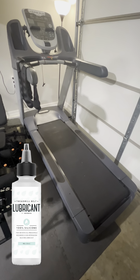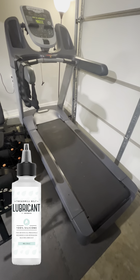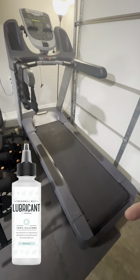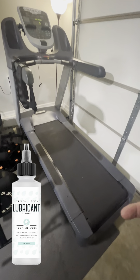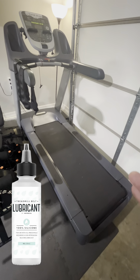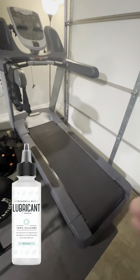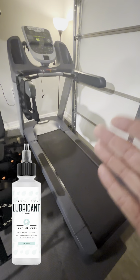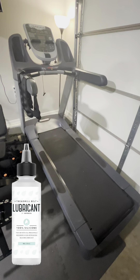There's only an approved type of treadmill lube that you want to use. That way, it ensures that the belt is moving consistently and also smoothly. The drier it gets with dirt getting in between, sweat, everything in between, it could damage and shorten the life of your treadmill. I do have a Precor 833, a TRM 833 from CTX Home Gyms.